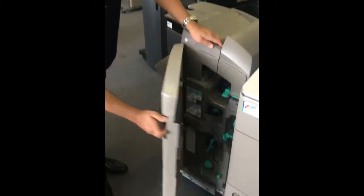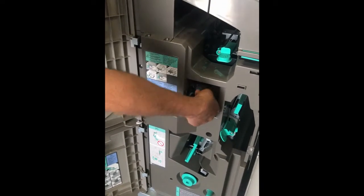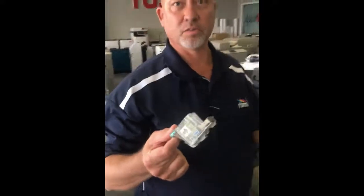Open the front door — instructions are here on this label. There's your staple unit: lift up and pull it out. This is the unit that you need to replace the refills into.